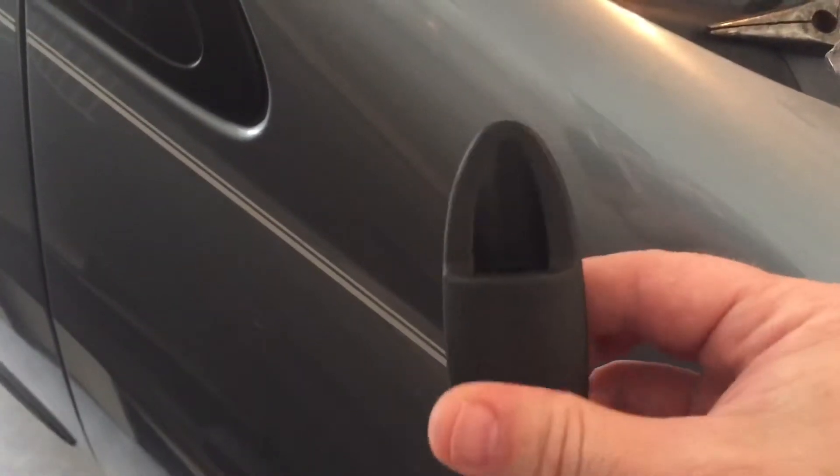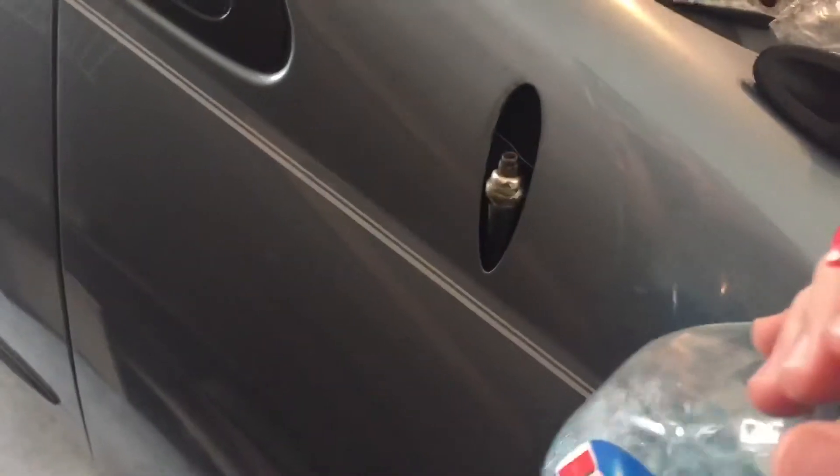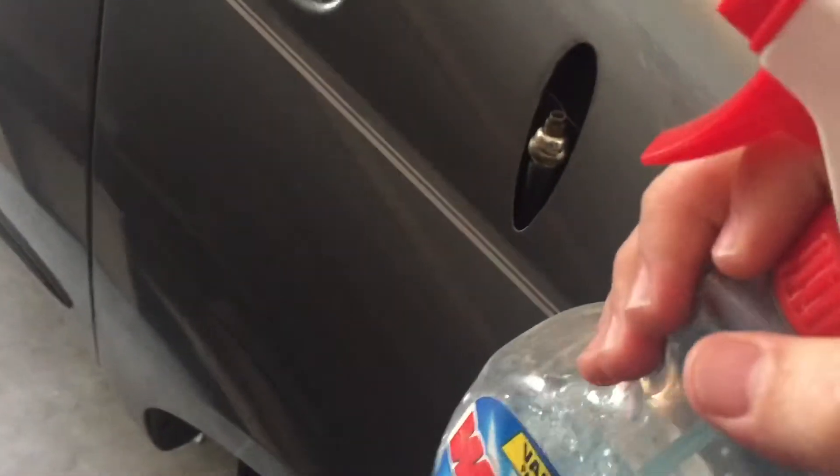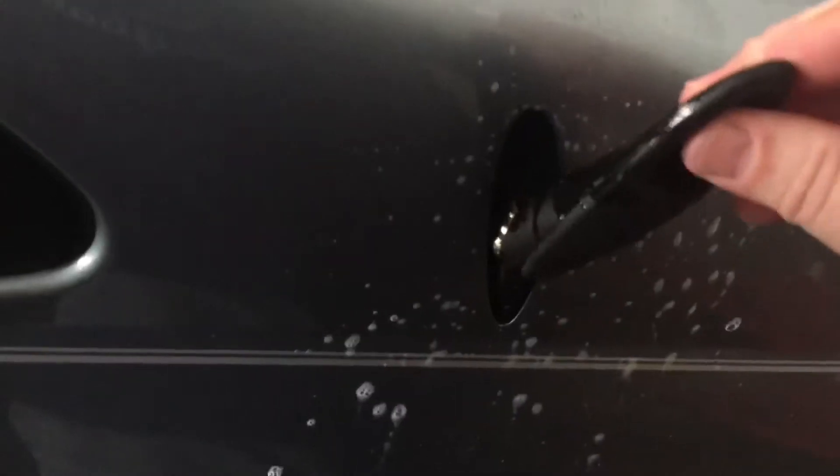Once you have the new piece, what I do is take some index — it just gives it a little bit of lubrication and it's easier to clean off than WD-40 or something like that. Then you just want to slide it down over top of that piece and work it down into place.